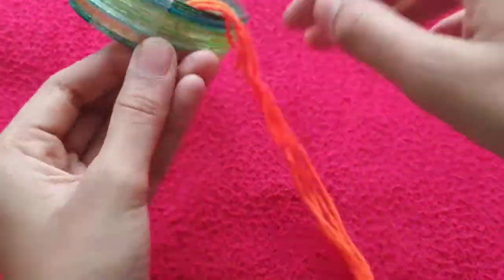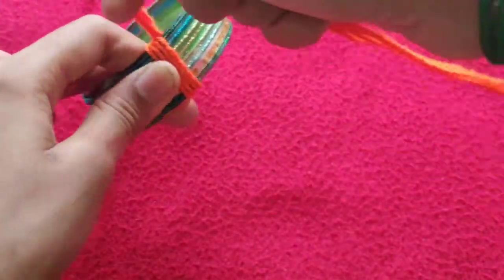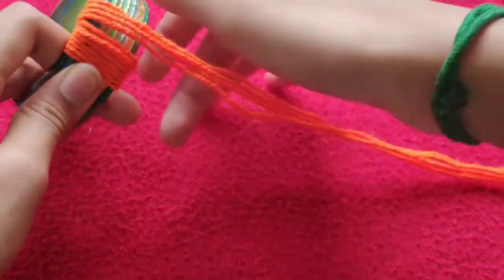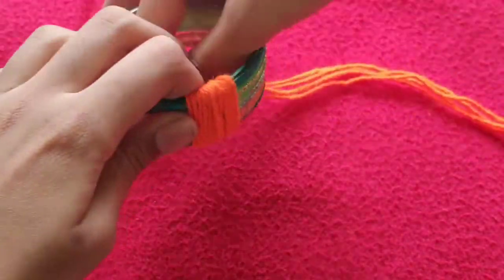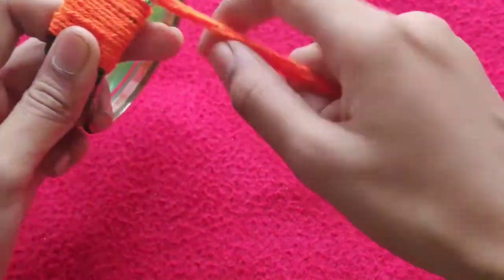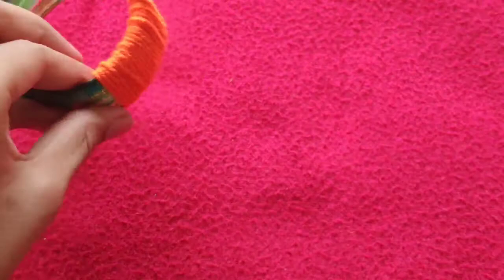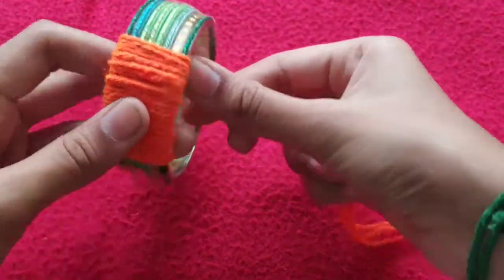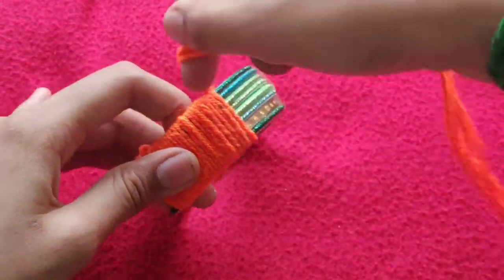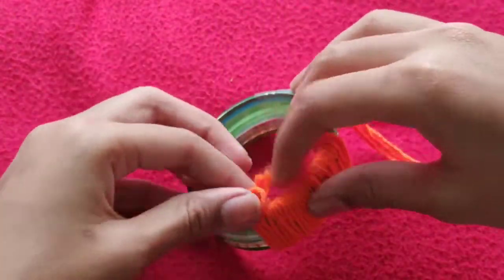We have taken woolen thread to cover the bangles. You can also take silk thread to cover the bangles, but woolen thread covers somewhat faster than silk thread. You can pick any color thread as per your wish and cover the bangles the same way shown in the video.